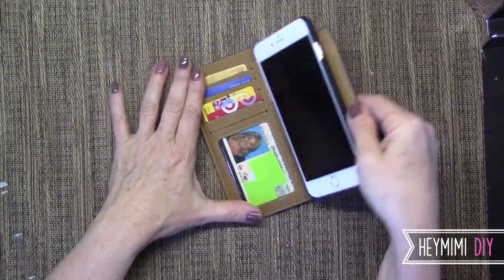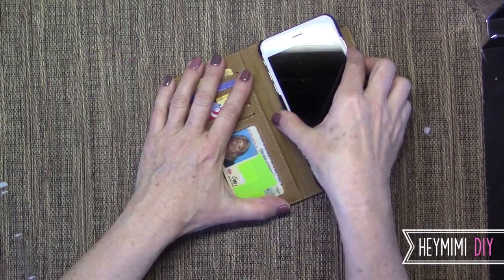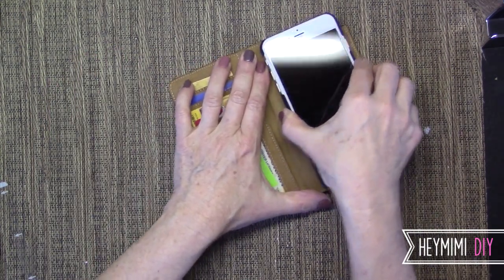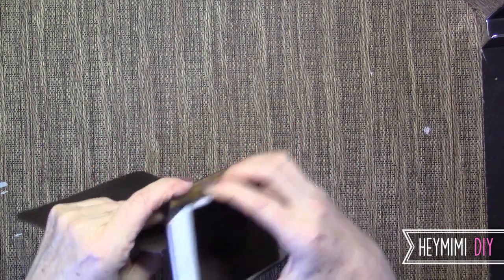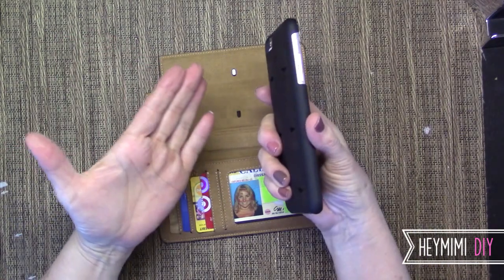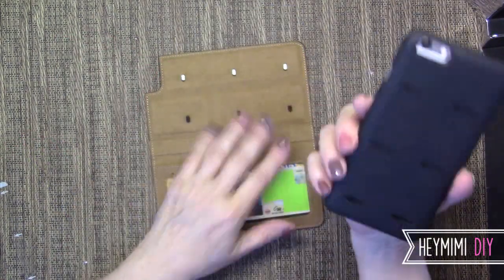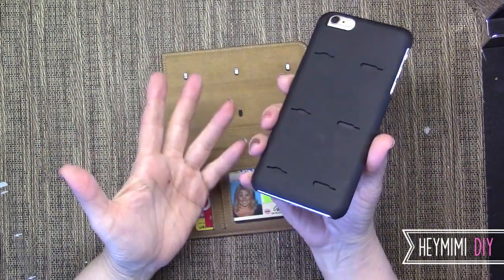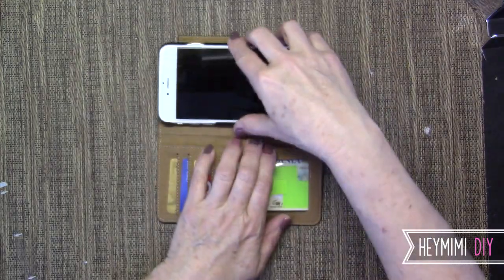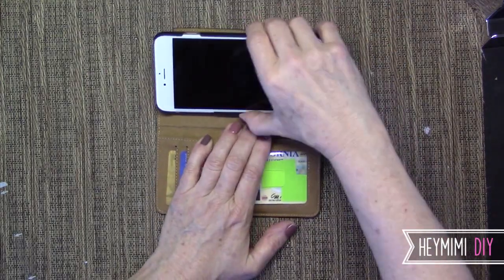That is not going to slide out unless you want it to. I love this feature. Here's how you stand it up — you kind of push it slightly to the right to get that out. However, I do not find it easy to get out at all. But if it was easy to get out, it'd be falling out all the time, so I think that's fine. And I think I've only had it a few days, so I need to just get a feel for it and I'm sure it'll become second nature. Putting it back in is easy.